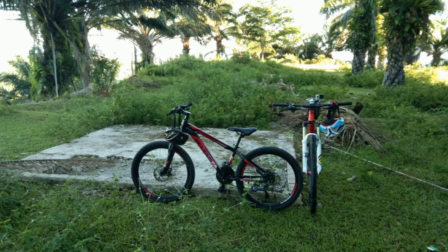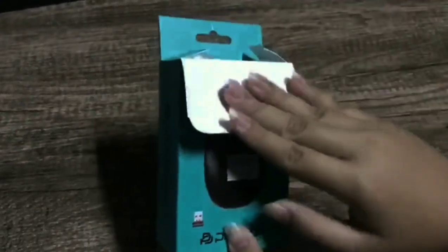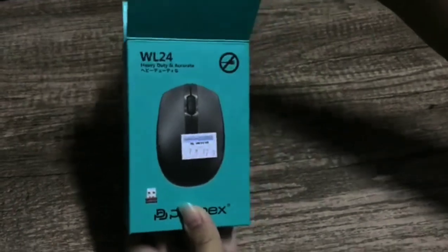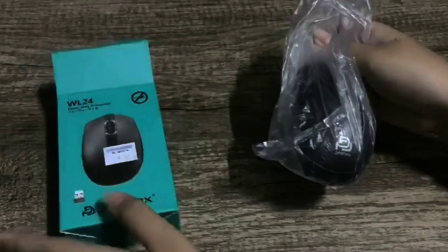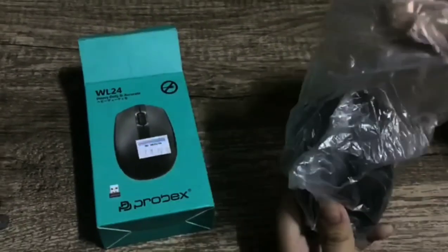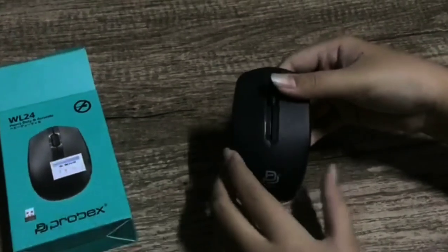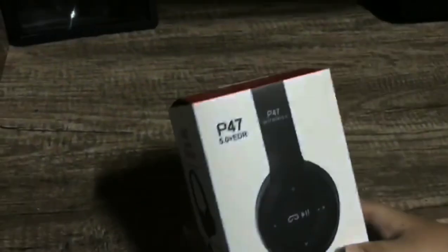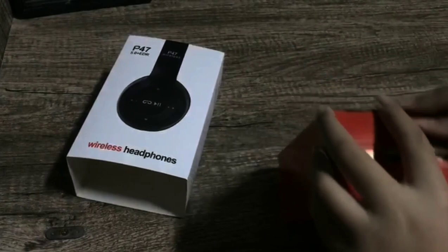Hi guys, today we're going to do an unboxing video. The first thing I will be unboxing is my Bluetooth mouse. The second thing that I will be unboxing is my Bluetooth wireless headphone.